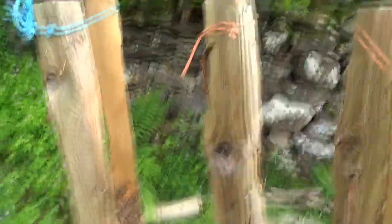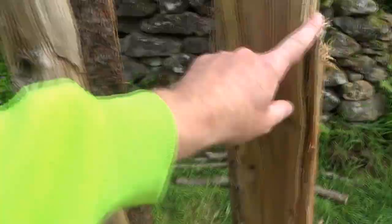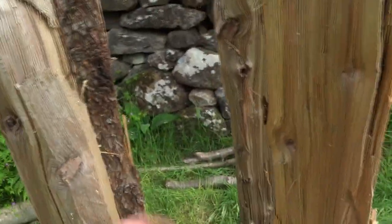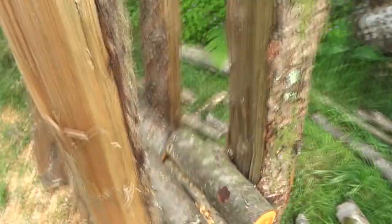Hi YouTube, I thought I'd show you this — it's my firewood cutting setup. I had some cleft larch posts left over, so I banged a load of them into the ground like this.